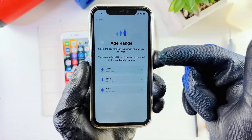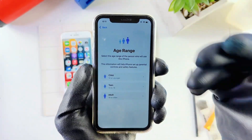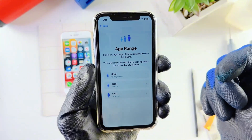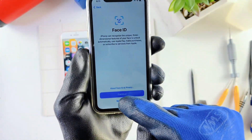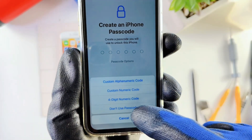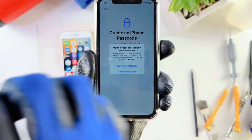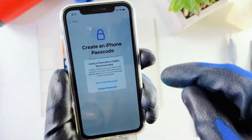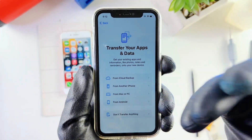Just hit Continue on this page. This phone software is already on iOS 18, which is why we see a page that looks different from older iPhone iOS software. For age range, I'm an adult so I'll pick Adult. Face ID we can set up later. For passcode options, go to Options and select Don't Use Passcode — we'll save everything later. Your old passcode is going to transfer to the new phone once the process is done.